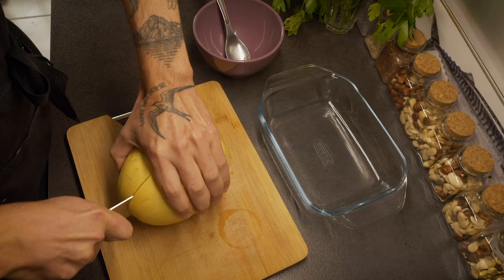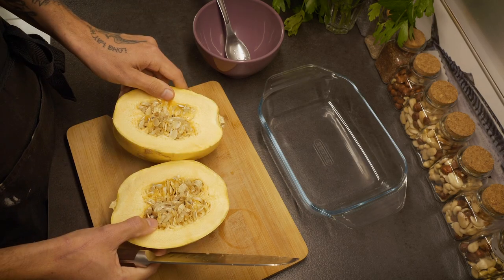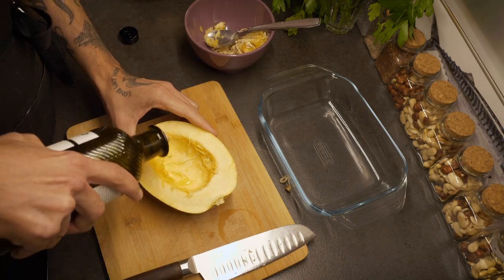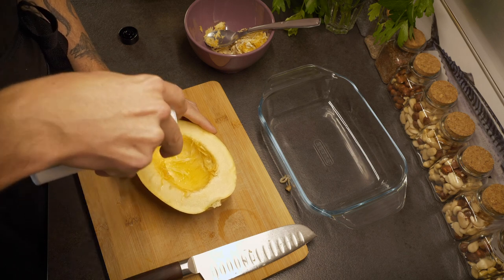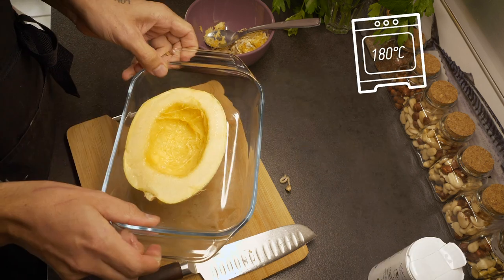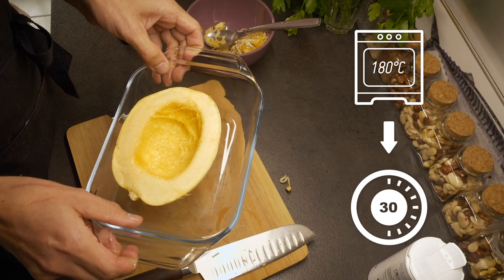First things first, we're going to start by cutting the spaghetti squash in half. Of course, we're going to get rid of the seeds. Now we're going to pour just tiny bits of olive oil inside, a pinch of salt, and we're going to give it a little massage. And now in the oven for approximately 25 to 30 minutes.